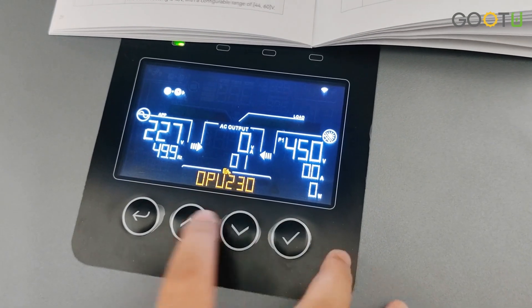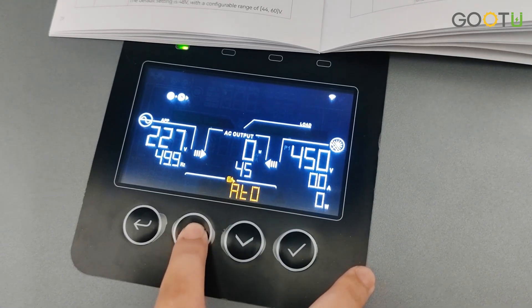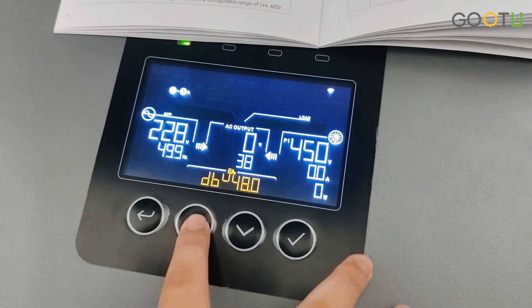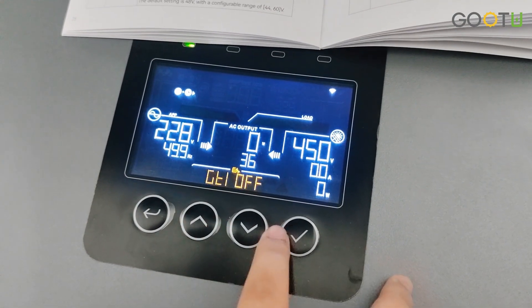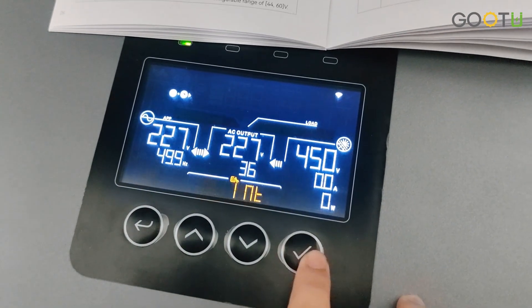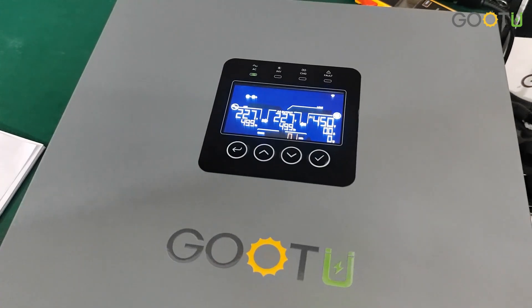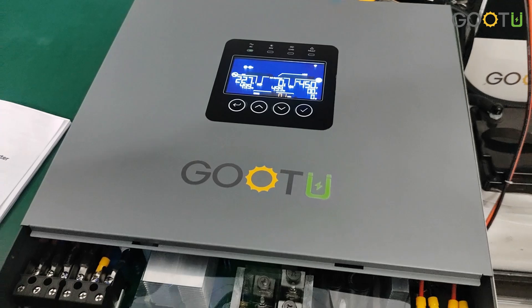First, choose the setting — select 36 — then turn on and confirm. If you are interested in this model, please feel free to contact me.